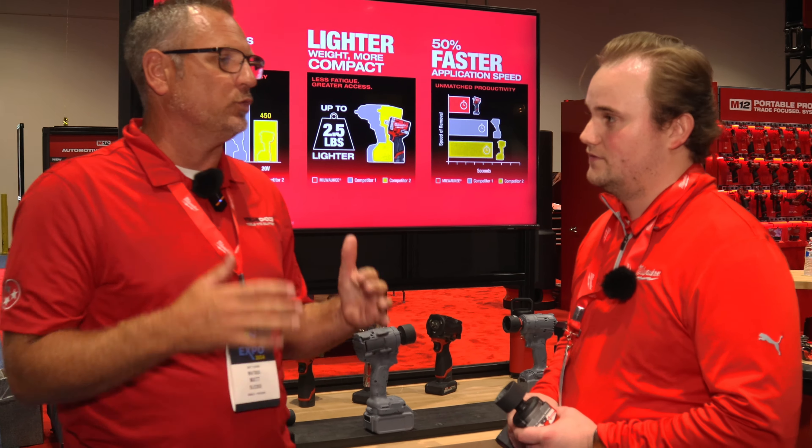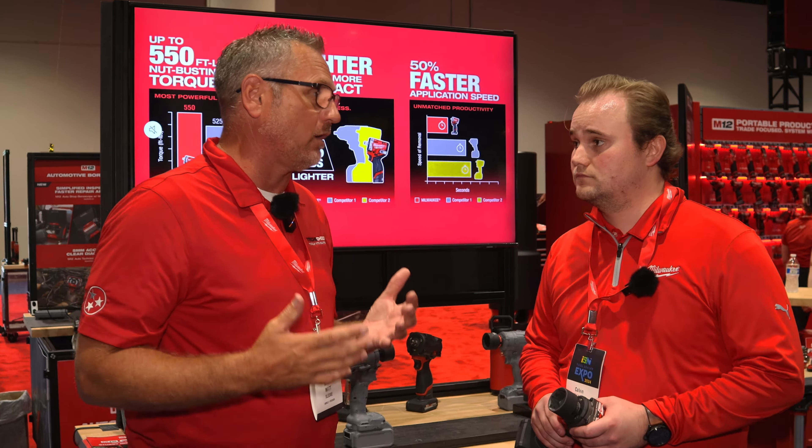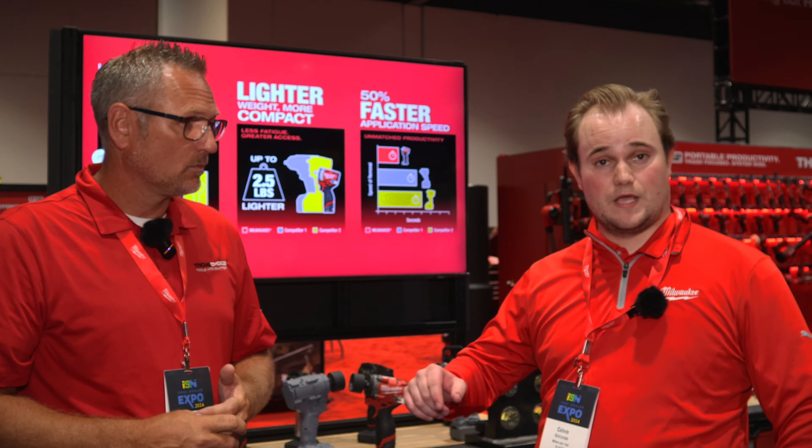I am so excited about this tool. This is the number one tool that guys use out on the route every single day. They buy the quarter-inch ratchet and the three-eighths stubby. With this thing having 550 foot-pounds, this thing's going to blow up. We're probably going to go about 300 deep on each tool. This is going to be available in September for a bare-tool price of $199 — the same price as the previous generation. We'll also have kits with our new high-output batteries: a 2.5 for the compact form factor and an XC, and that's going to be $349. You'll get that full 550 out of it with the 5.0 high output.